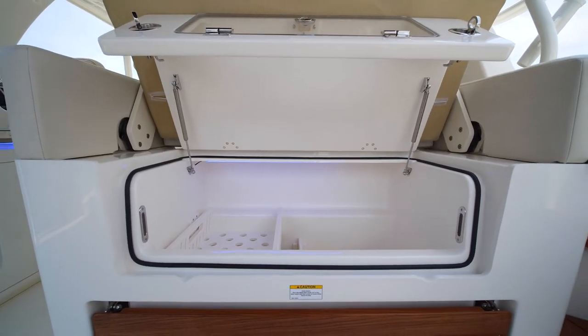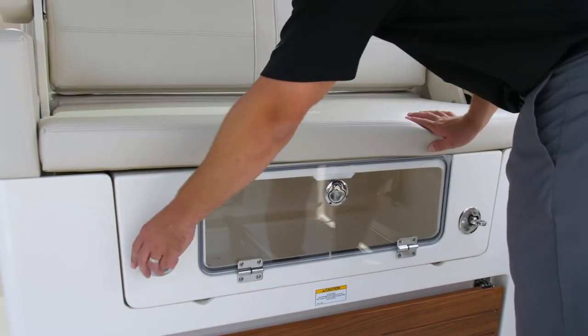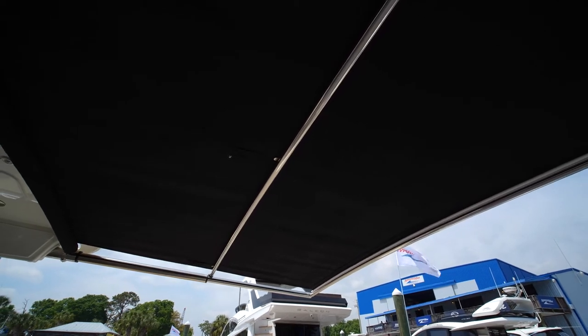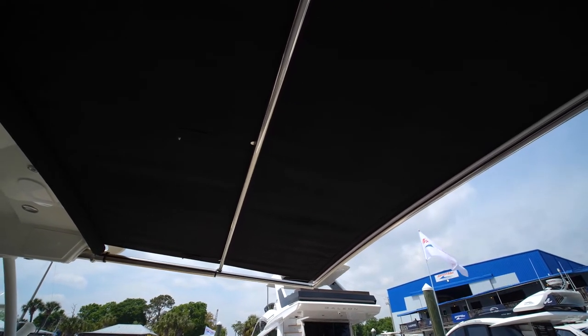If you are taking all your guests out on the 380 Realm, don't forget to stock your refrigerated cooler with all of your cold beverages. On those hot summer days, don't forget to retract your Sure Shade and keep everyone cool.